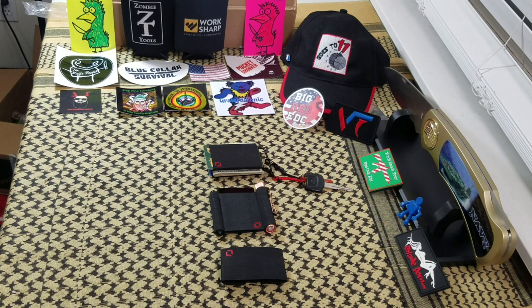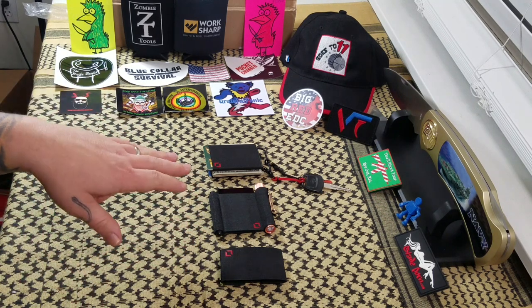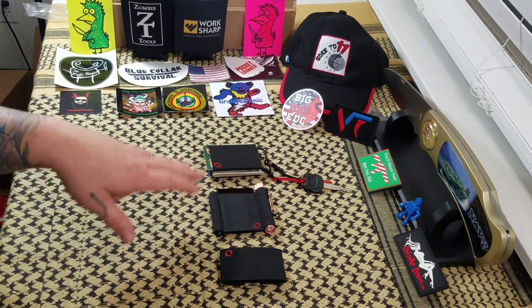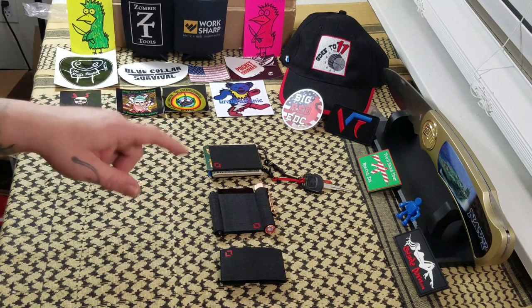Hi everybody, welcome back to Big Red EDC. I have got a product here that I am really excited about. It comes from anti-gear.co, and it's an EDC minimalist type wallet and organizing system that I am just digging the heck out of. This was provided to me by Anti-Gear to review — I did not pay for it. They provided it for me for review, and I am so glad they did.